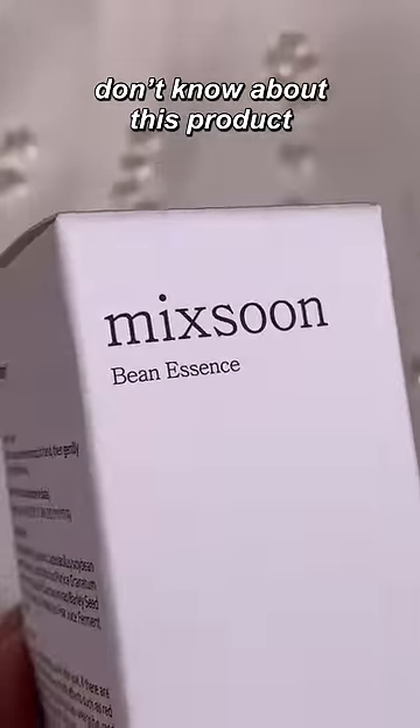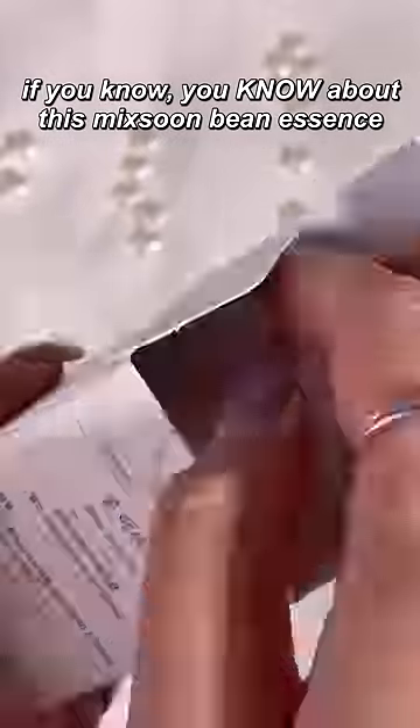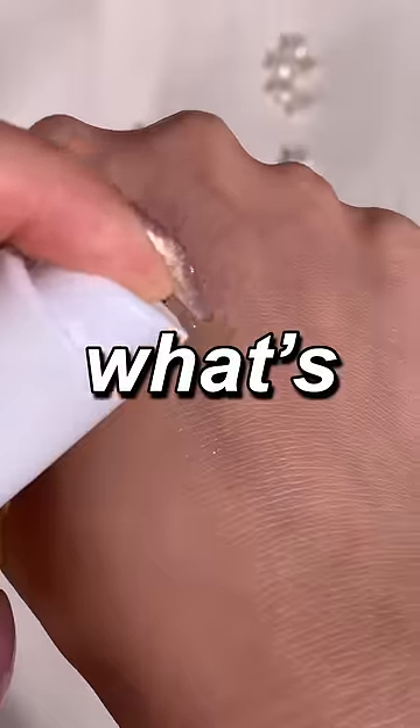Don't even call yourself a skincare lover if you don't know about this product. If you know, you know about this McSoon Bean Essence. But what's so great about it?